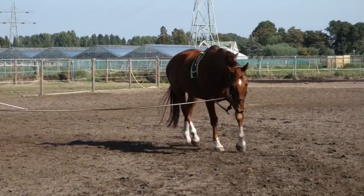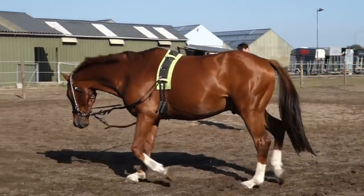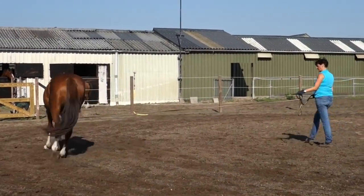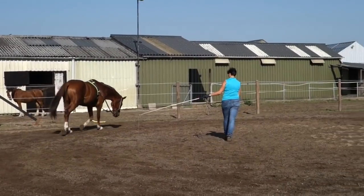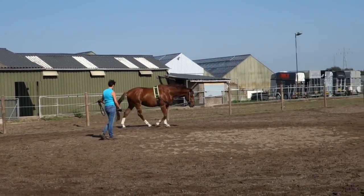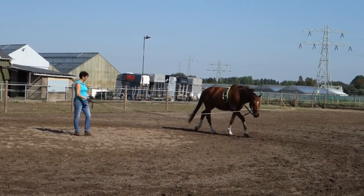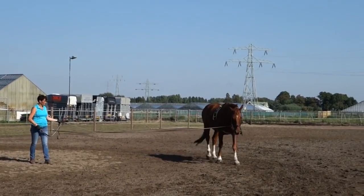I have my lunge line through the bit ring over the poll — that works best for Wilco in my opinion. Sometimes I lunge him on the cavesson, which will also work, but it doesn't matter to him. I don't want the lunge line clipped on the inside bit ring because I don't want pressure on one side of his mouth. That's personal — some horses do very well with it.